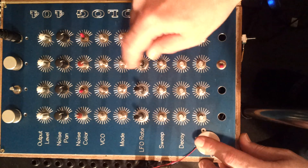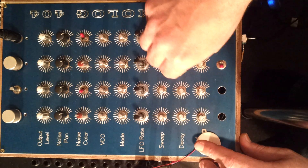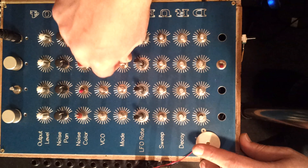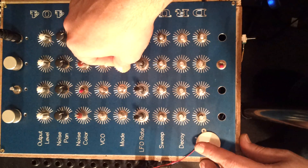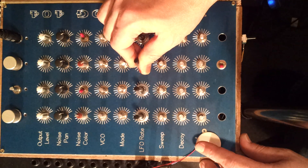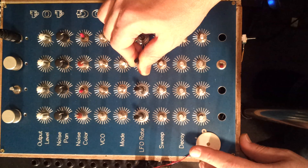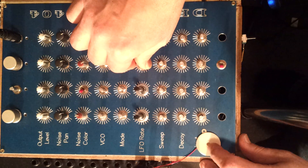That will be the sweep. Now I'm gonna show you the LFO. I'm gonna add some long decay and some LFO. You can get the wobble effect, or if you go really really quick you can get the FM synthesized kind of thing.